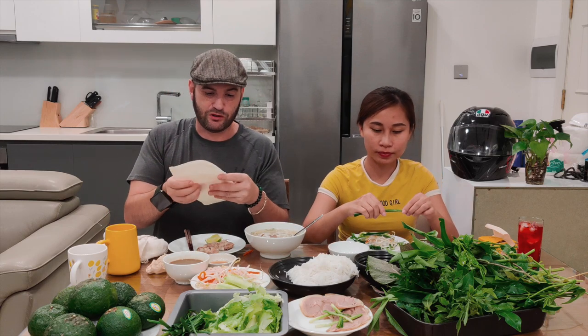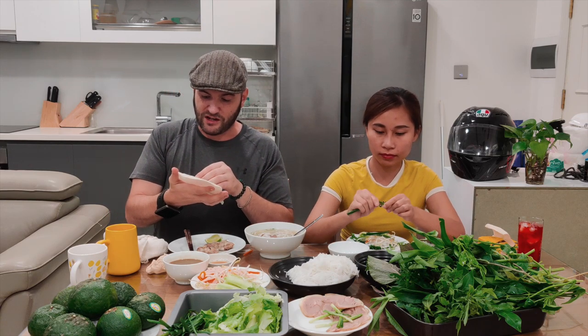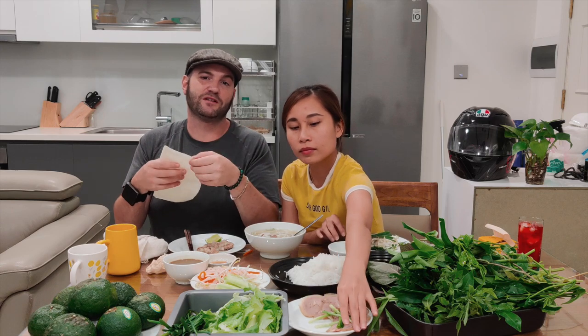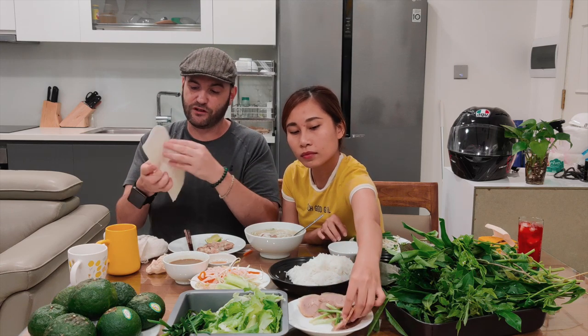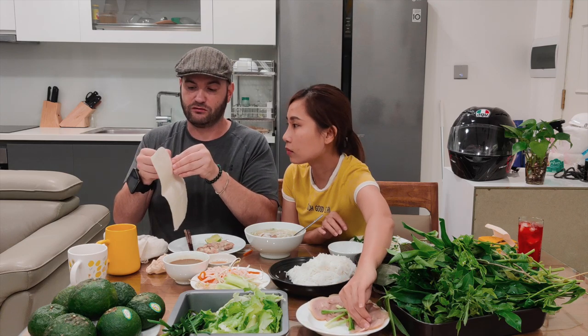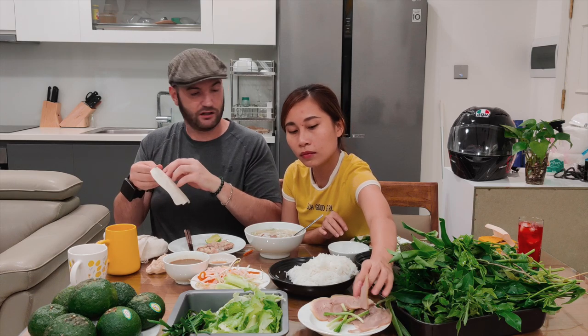I might have grazed over the rice paper thing pretty fast - but yeah, it was an accident that they found out how to make the rice paper mushy. By leaving it on the grass outside on accident, the dew on the top of the grass in the morning made it soft, and then they figured out from there that they could make it soft - because this would normally be rock hard and you wouldn't be able to bend it or anything.